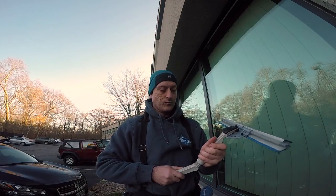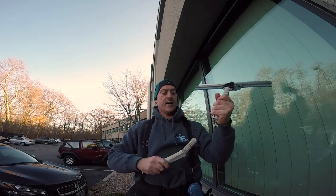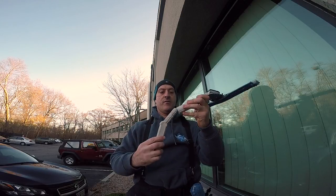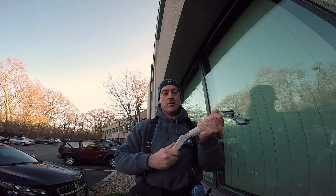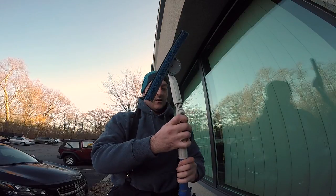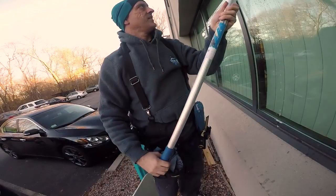We're going to attach the Wagtail angle arm like this. In most cases when you attach an angle adapter to a squeegee, you're going to want it like this. Very rarely will you be using it this other way — kind of like a ledger in some cases — but most of the time you'll be using it like this. Just put that on the end of the pole, and here's what we do. Remember, this is a maintenance clean.